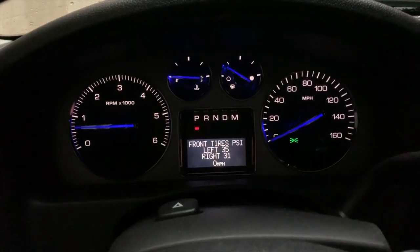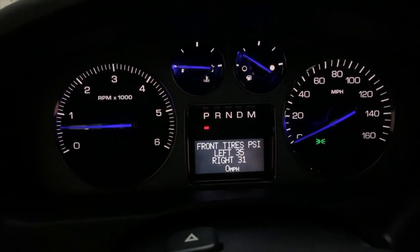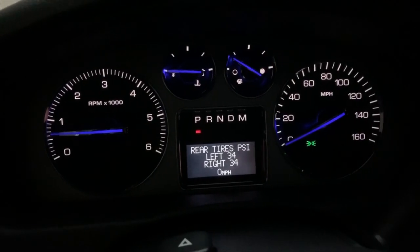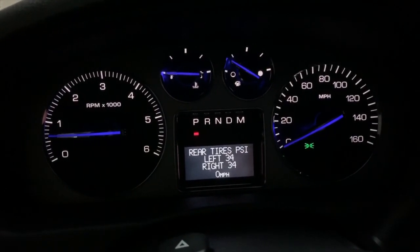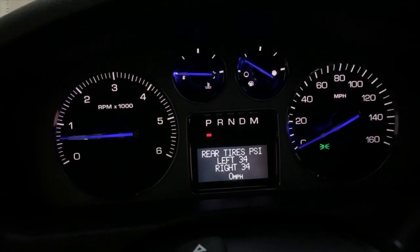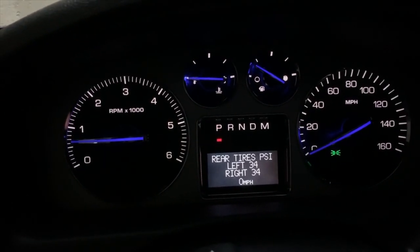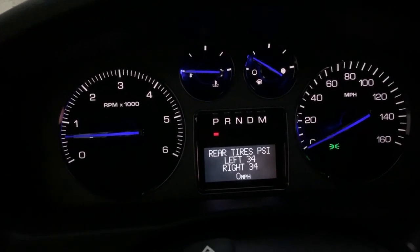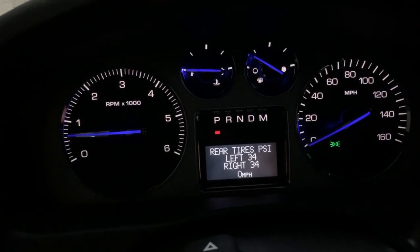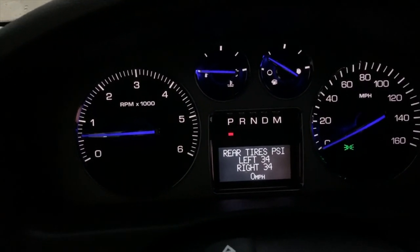I did a follow-up and took the car into Radial Tire in Silver Spring. Going through the menus now, you can see the sensor is working — there's a new sensor on the right rear. They replaced the right rear sensor, which includes the valve stem. It now has a new stem, new sensor, and a fresh battery. You can't replace just the battery, so you have to replace the whole stem assembly.